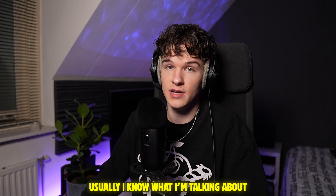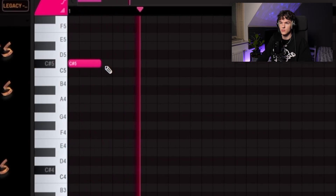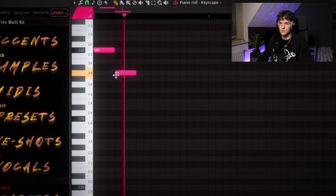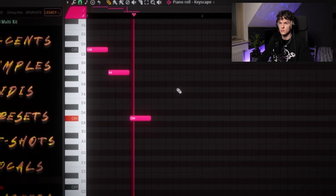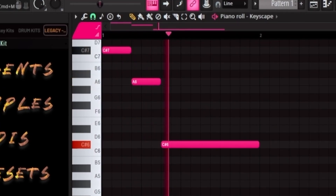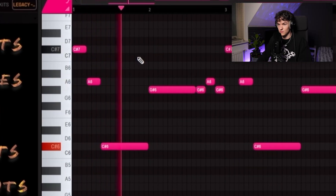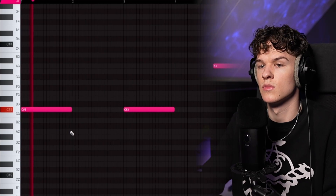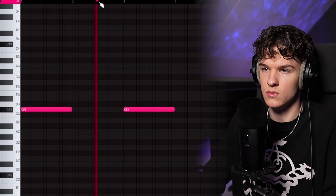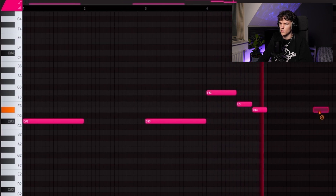Just gonna start out with the piano. Usually I know what I'm talking about, but I actually got no clue what I'm talking about now. But it's slow, bro. Sounds cool. They be using like the higher octave pianos, right? Go back. This makes sense, right? Oh yeah, I don't know what's next. Accent stash — okay, that's all right.